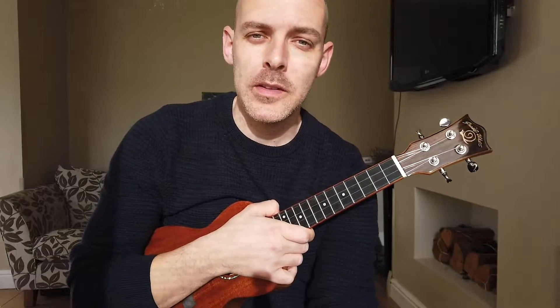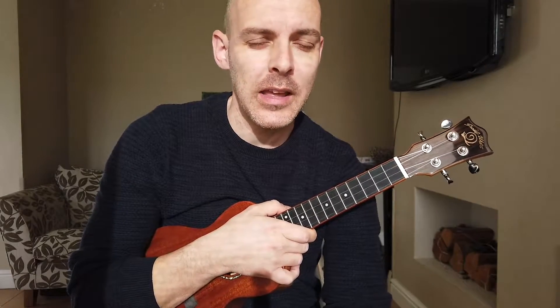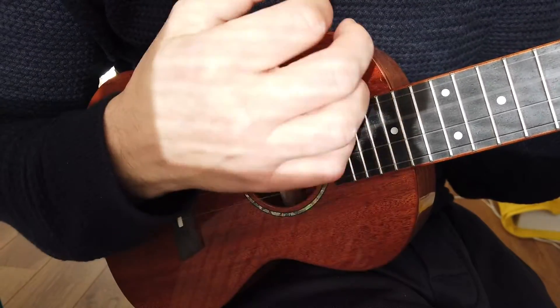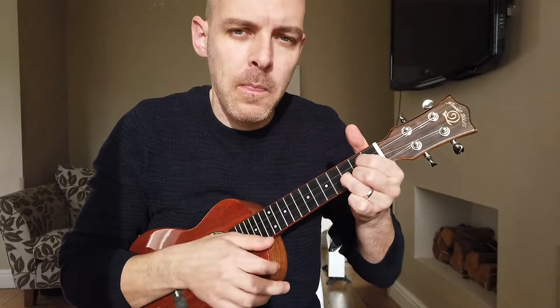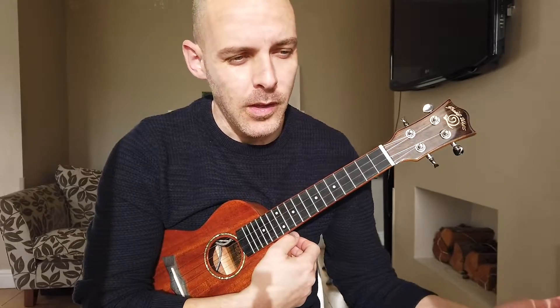If I give you a demo, I'm going to strum from a C to an F to a G. I'm going to transition from the C to the F absolutely fine, and then I'm going to hit that G and struggle. Hopefully you heard me struggle to get that G down at the same tempo, and as a result the flow of that song feels all a bit off.